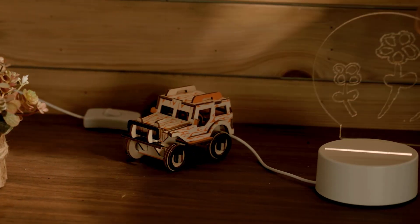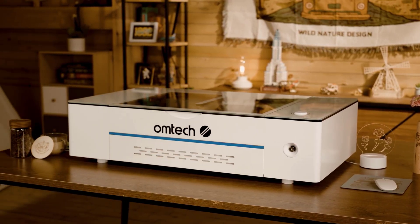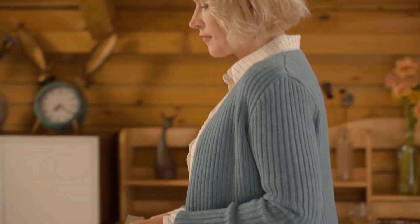Bring your imagination to life and fill your home with joy. Work round objects with two custom four-wheel rotaries.